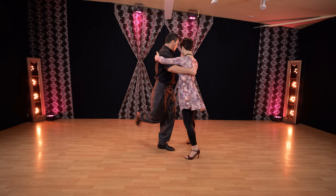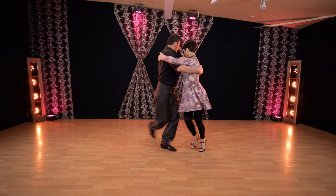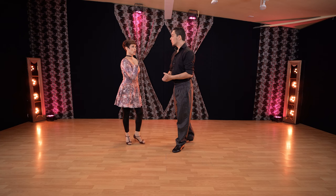Slow, quick, quick, slow, slow — quick, quick, slow — slow to resolve, or you can keep going around for the molinete, over and over.